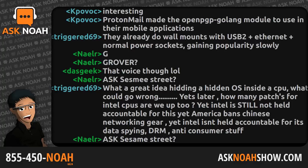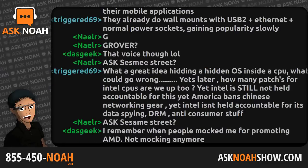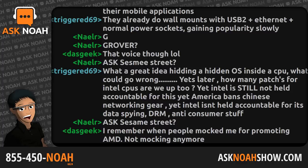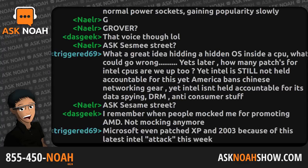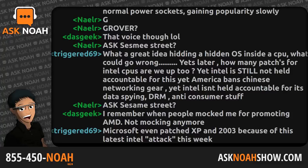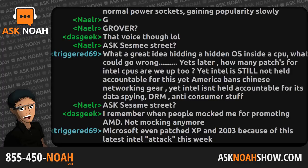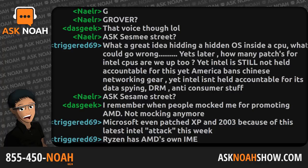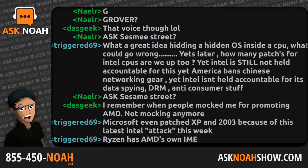The only way to mitigate a lot of these attacks is to disable Intel hyperthreading. This continues to be a major blow to Intel. Many people on the internet are jumping on the Ryzen bandwagon saying that switching to AMD solves this problem, and that Intel has more security vulnerabilities. However, AMD has not had the same amount of discovered vulnerabilities partly because there are more people looking at Intel than at AMD.